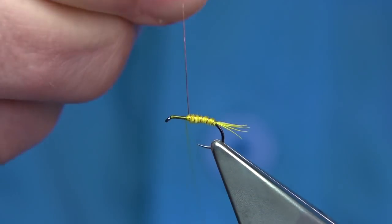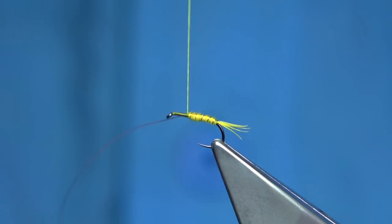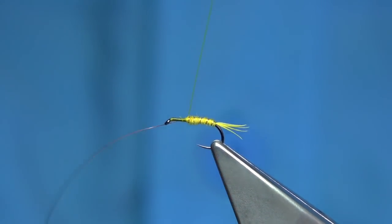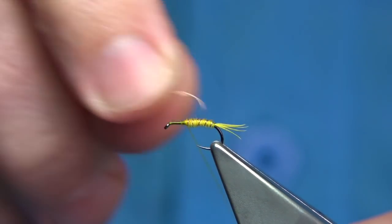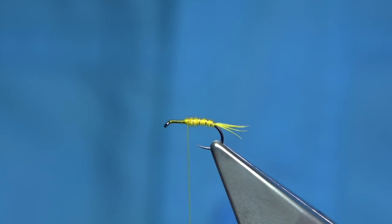There's five turns, tie it in. Then keep a hold of the thread, bend the wire and break it off.